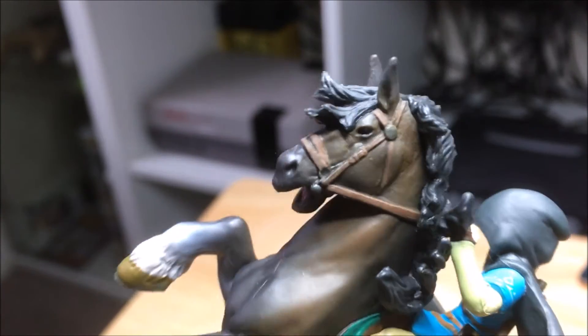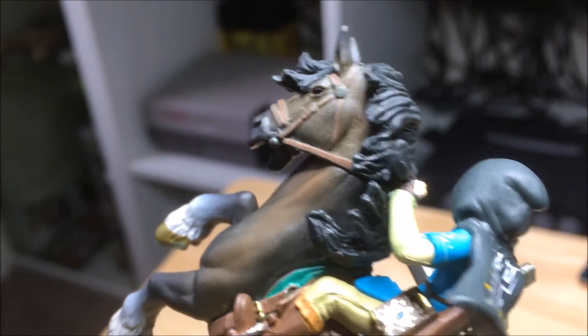The horse looks great. I thought the horse had horns — no, they're just ears. The detail on the horse is really cool, and even the details on his clothes are really nice.